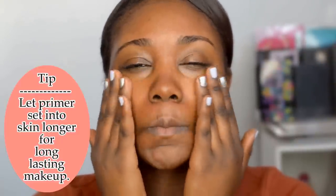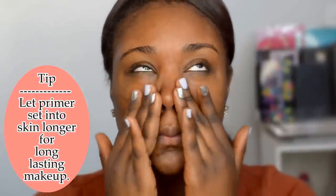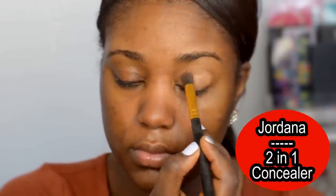Alright guys, so I'm starting off looking not so glamorous with the stank face. You caught me — you get my glam sometimes, and you get my unglam. So the first thing is, I'm gonna prime my face. I'm using my Maybelline Baby Skin Primer. If you have a great smoothing face primer, perfect for oily skin, check it out. It's also found at the drugstore.